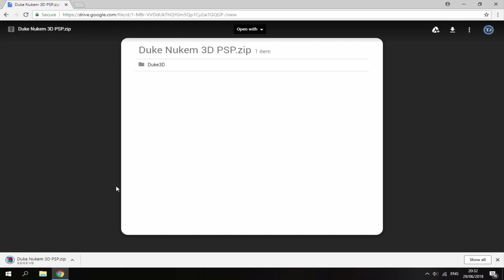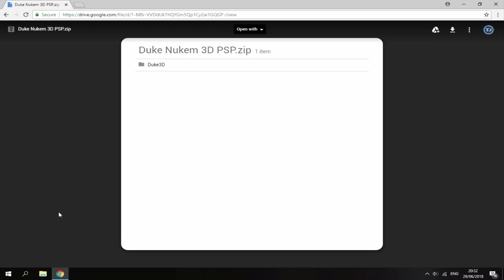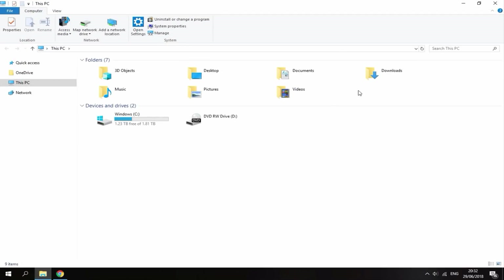The zip file is really small in size. So once you've finished downloading, just head over to your PC's Downloads folder.